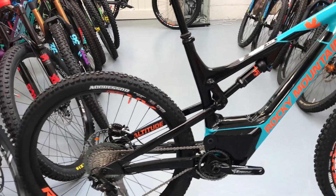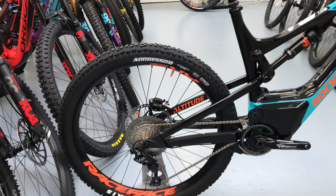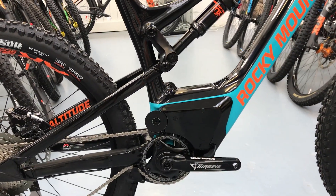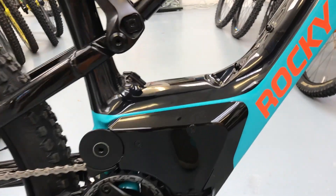Spec-wise on this one, it's got a carbon front triangle and aluminium rear. It's got a full Shimano XT 1x11. It uses a conventional Race Face Turbine crank. You can see the motor's encased in there — it's got a faceplate front and rear to keep the mud out.